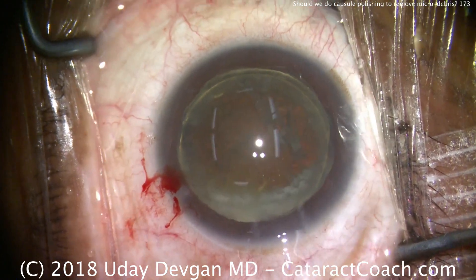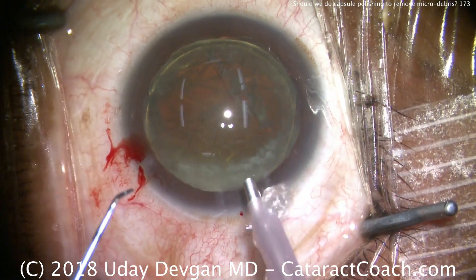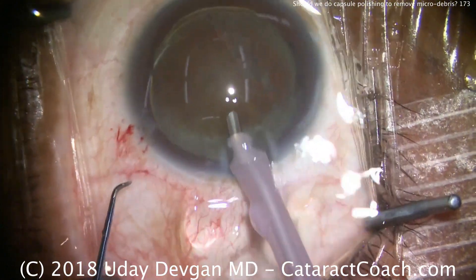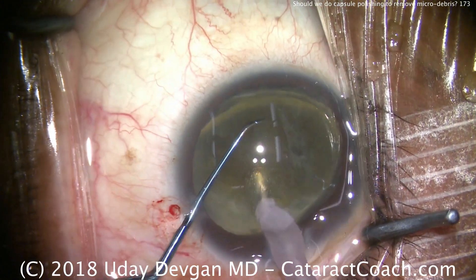Now a little more viscoelastic to coat the endothelium — that's a dispersive, of course. And now we're going to put the phacoprobe in the eye and put our chopper in here as well. I'm going to buzz into the nucleus.